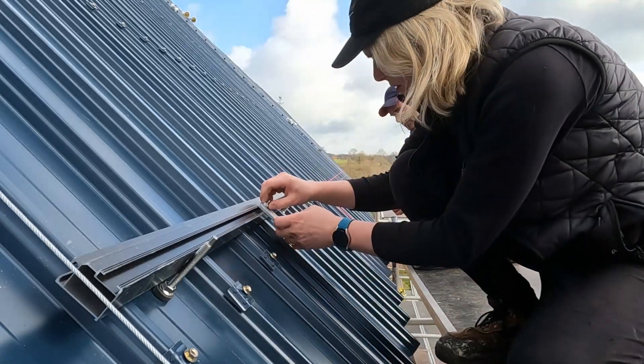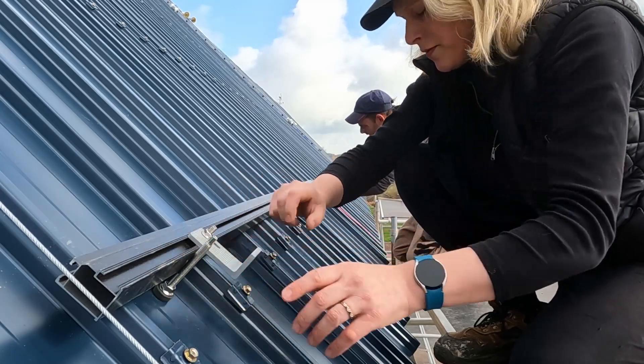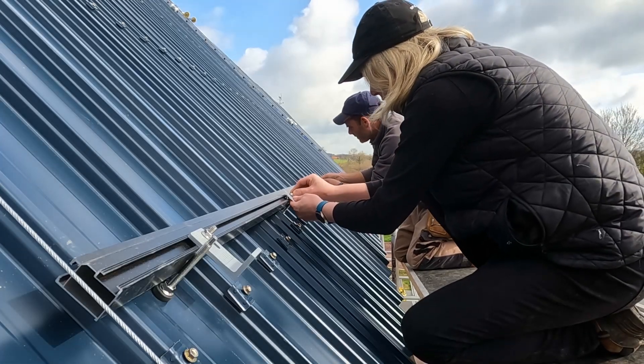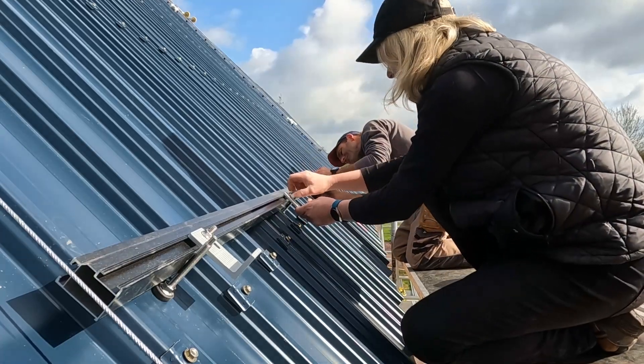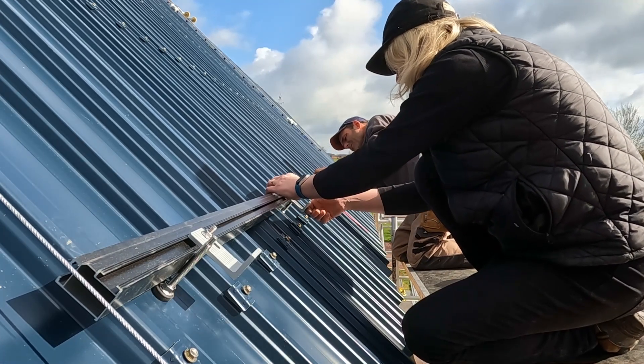You can do it from underneath. If we just get these on first — you can do it from here, but you have to put a little bit in and then twist it around inside.